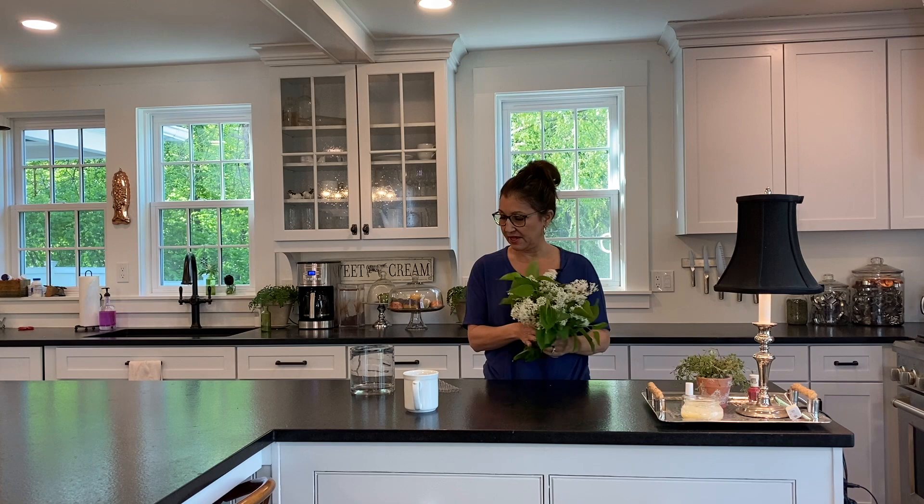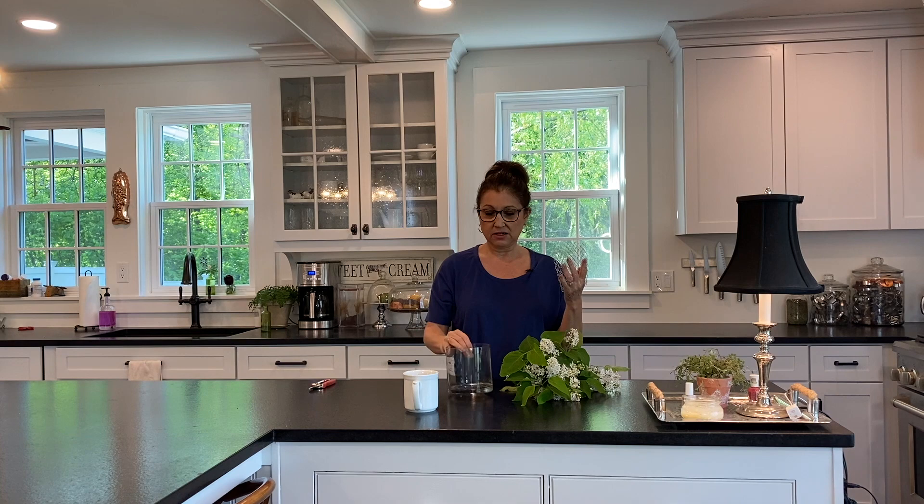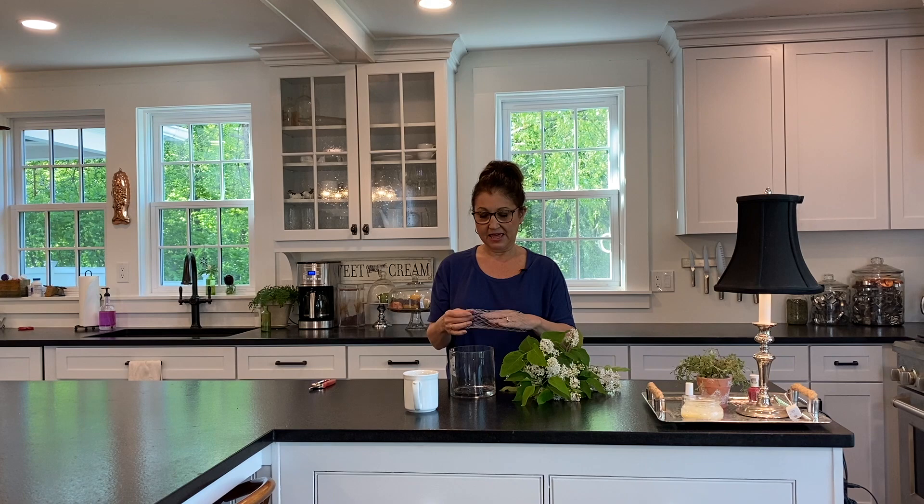I just got in from the yard and I'm going to be taking some white lilacs and putting them in our sitting room — I just wanted to enjoy the scent in the morning and I thought they'd be very beautiful in there. I've shown probably three times how I like to use this stretchy mesh — it's what goes around bottles at a store like your local liquor store, to keep two bottles from banging next to each other. I'm going to use this again to hold the lilacs in place because sometimes they're a little top-heavy and will just fall over.